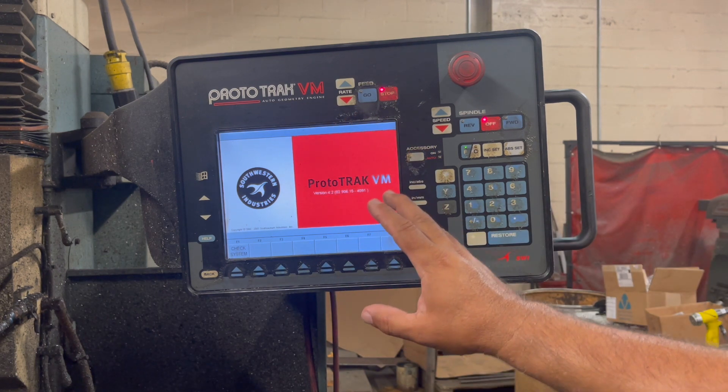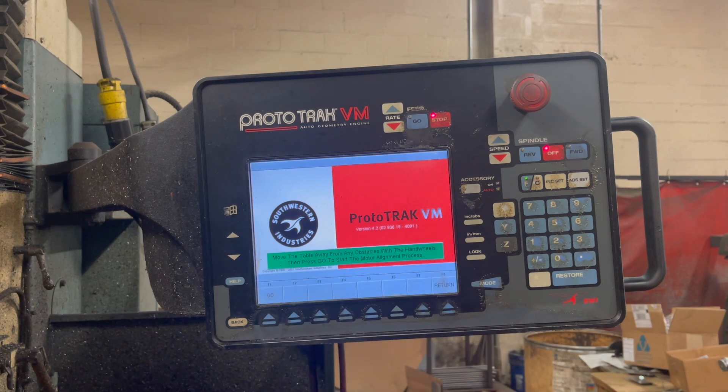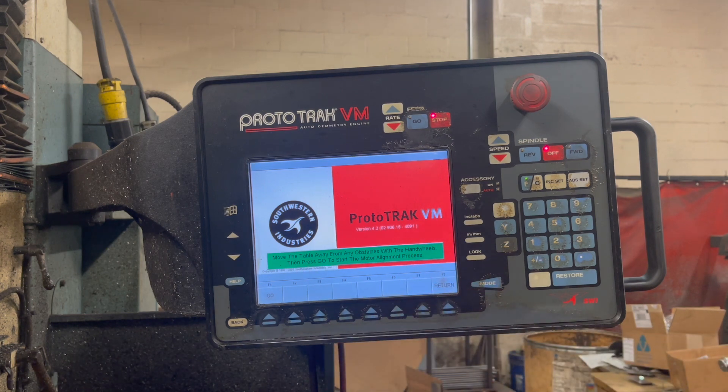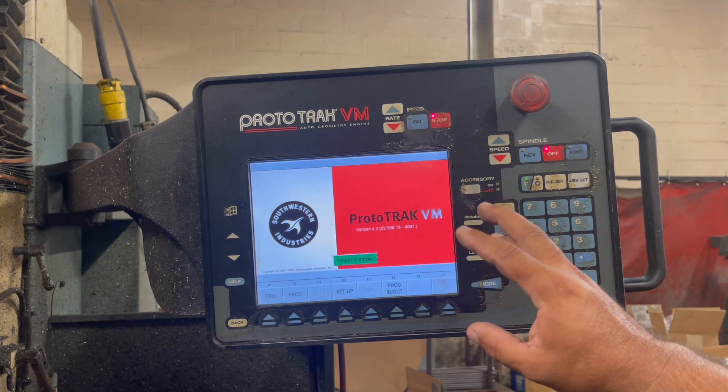This time around we did not get an error. The first step is press system check. Basically you just follow the screen, and now we're going to hit go. Basically the machine is going to reference itself and it's so minute you cannot see it. The bed is moving around but trust me, you cannot see it with the naked eye. Now we're into the point where you've got to select the mode.